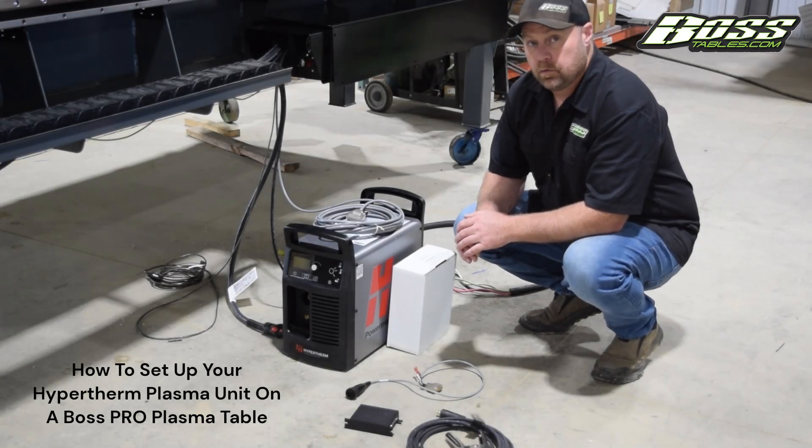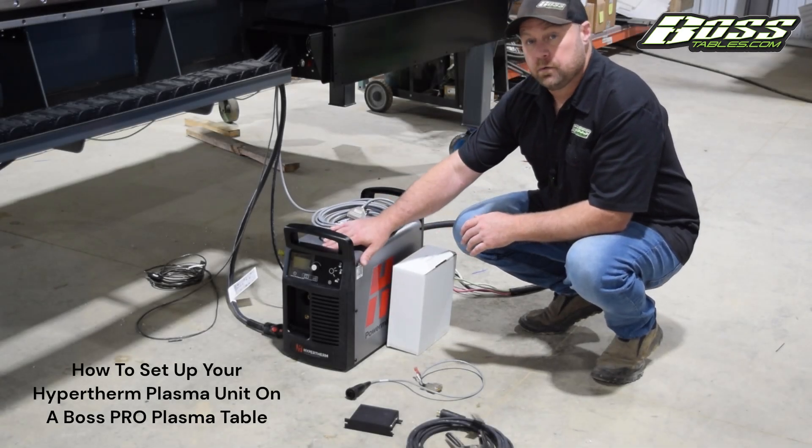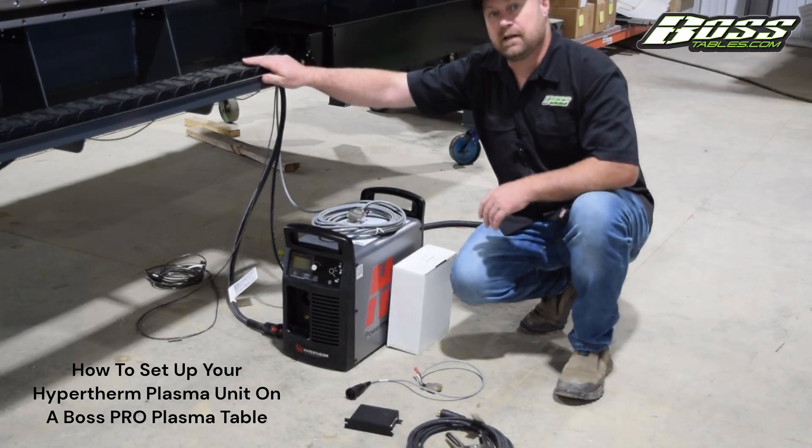Ron with Boss Tables here. Today we'll be going over how to set up your Hypertherm power unit on your new Boss Tables plasma table.